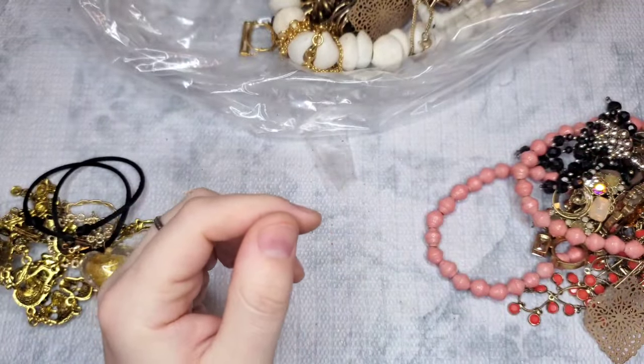This is a J.Crew — it's missing three rhinestones; we have two, so we're looking for that third. Hopefully we can find a match. I think we got the match to this one. These definitely give me Chico's or White House Black Market vibes — price will be on the screen.